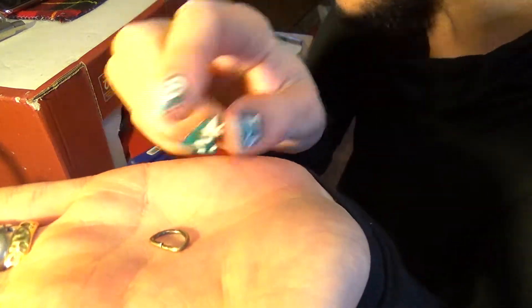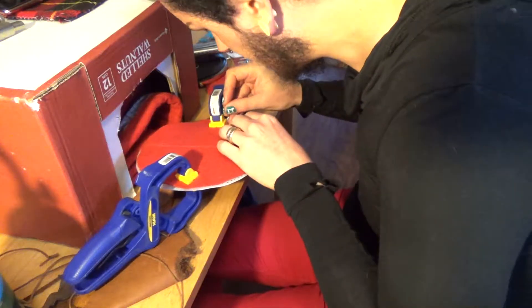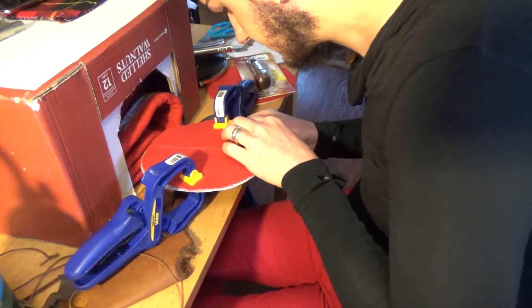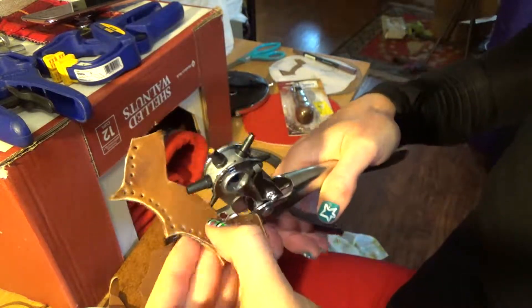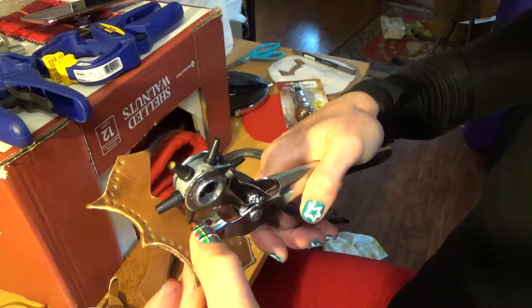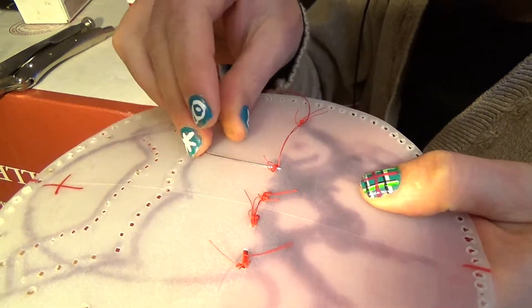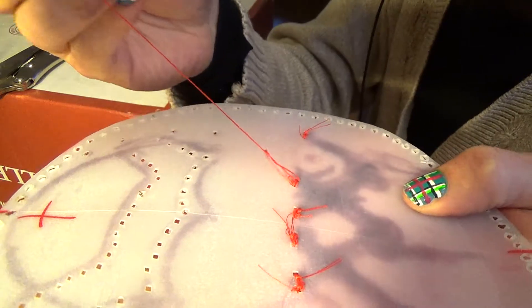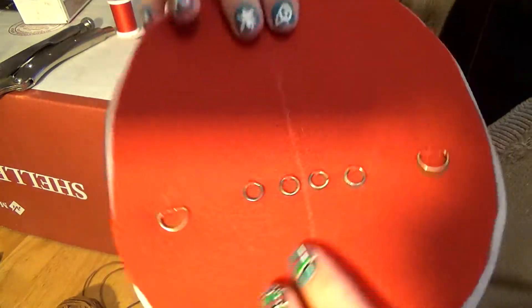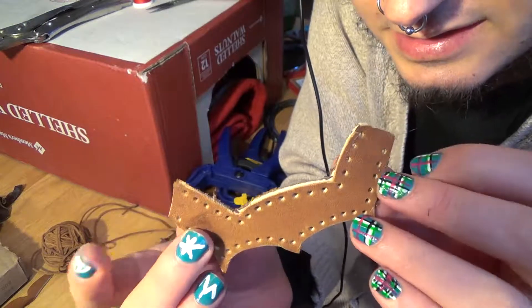Here I'm trying to sew on this little D-ring. I thinned this piece out here and here so it'll fit nicely underneath the horseshoe.